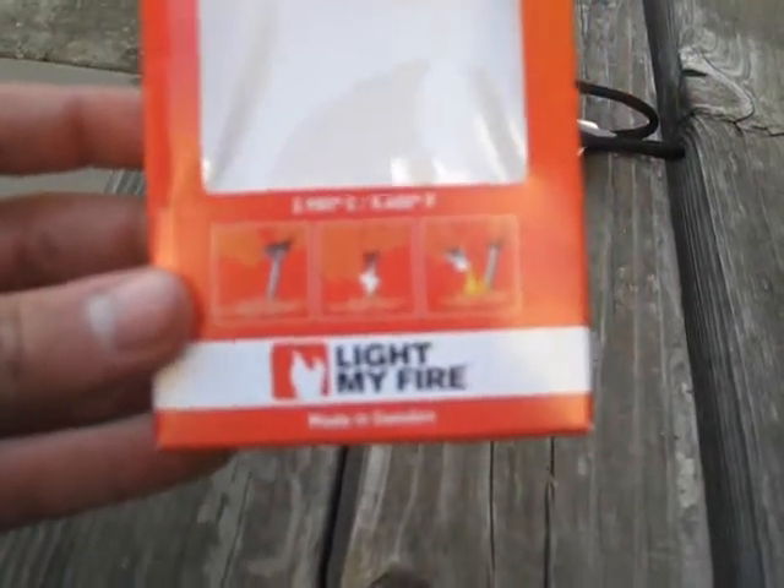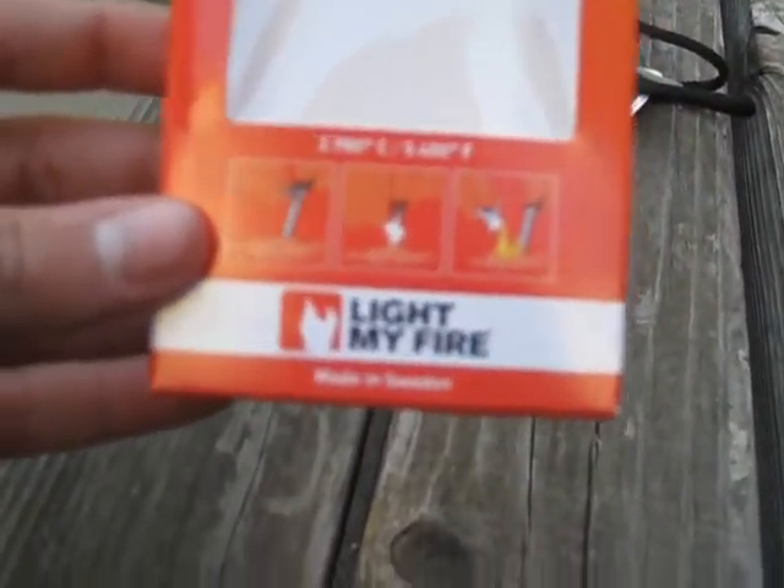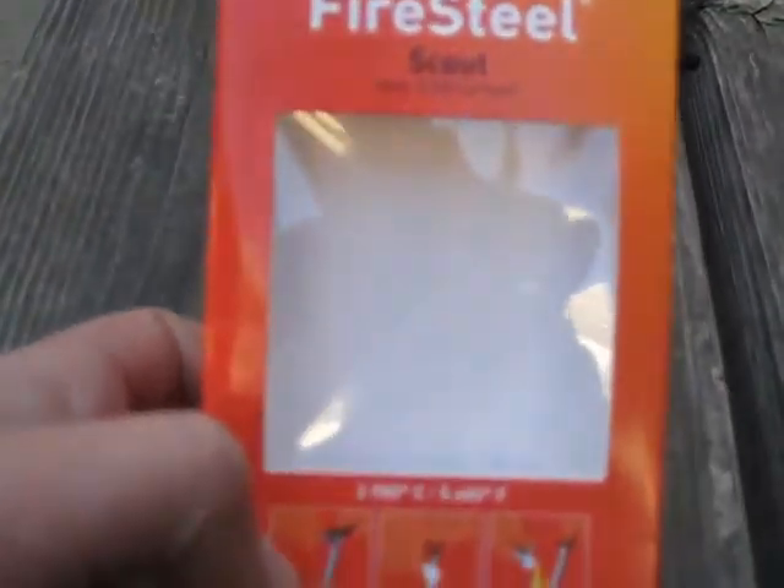So Light My Fire — the spark temperature is 5,400 degrees Fahrenheit, which is nice and hot. It's the Scout model, so it's rated for about 3,000 strikes. It's a great little survival gadget to have on hand.